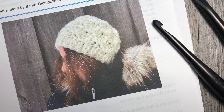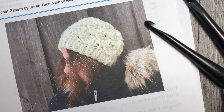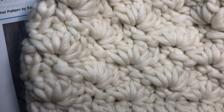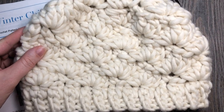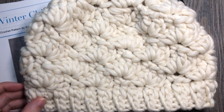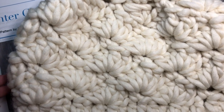Hello everyone, I'm Sarah of Rich Textures Crochet, and welcome. Today we are going to learn how to crochet the Winter Chill Beanie. This is the beanie here — I'll just zoom out a little bit for you. This is a beanie that is made with a super bulky weight yarn, a number six yarn.